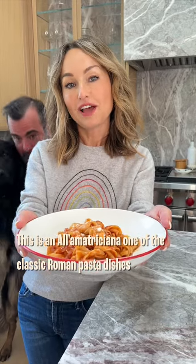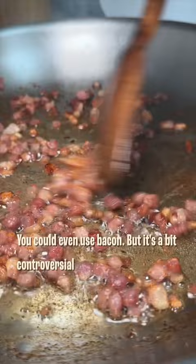This is Amatriciana, one of the classic Roman pasta dishes. Start off by sautéing guanciale, or in my case, pancetta. You could even use bacon, but it is a bit controversial.